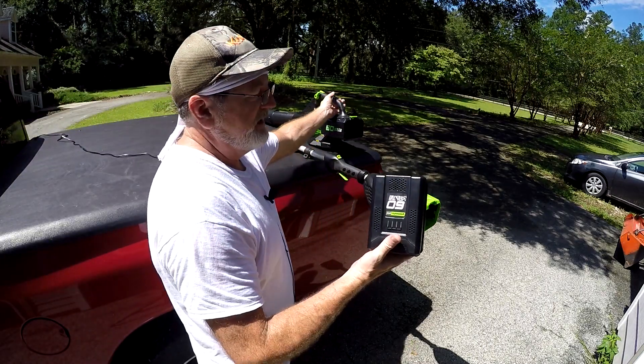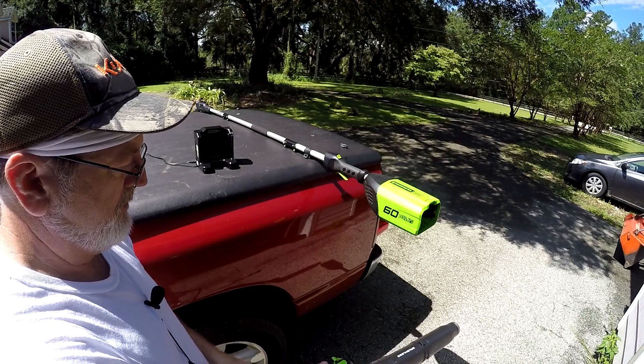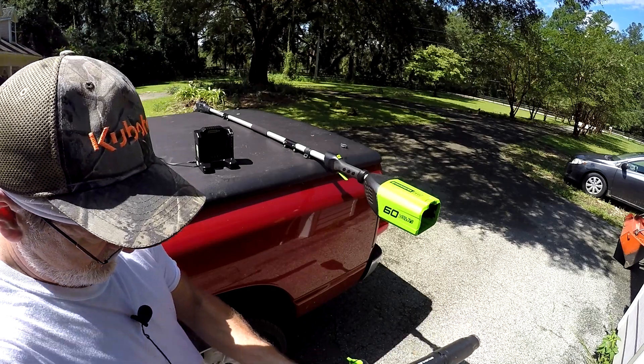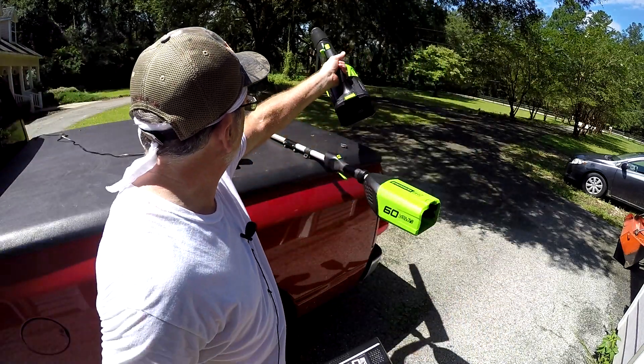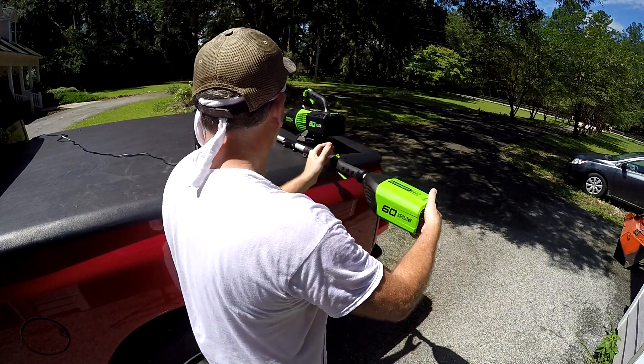I already had this battery and charger for this leaf blower, so I didn't have to buy it again. I take the same battery and put it in here.